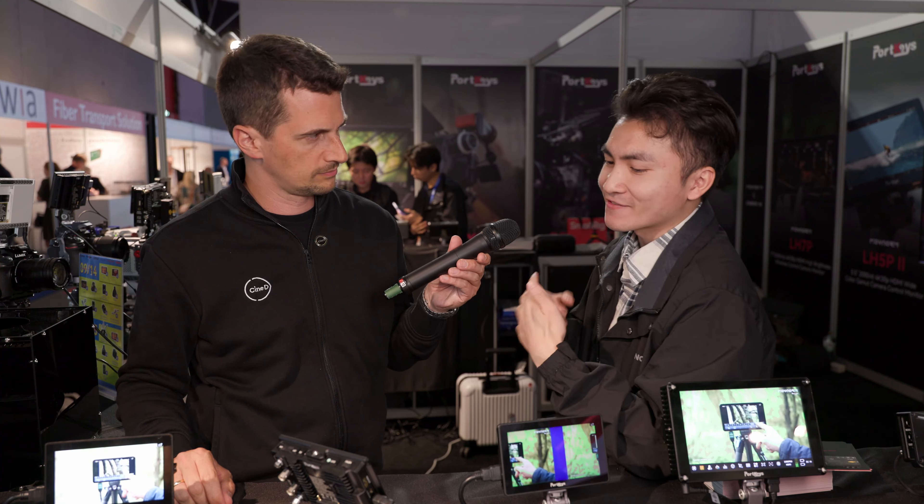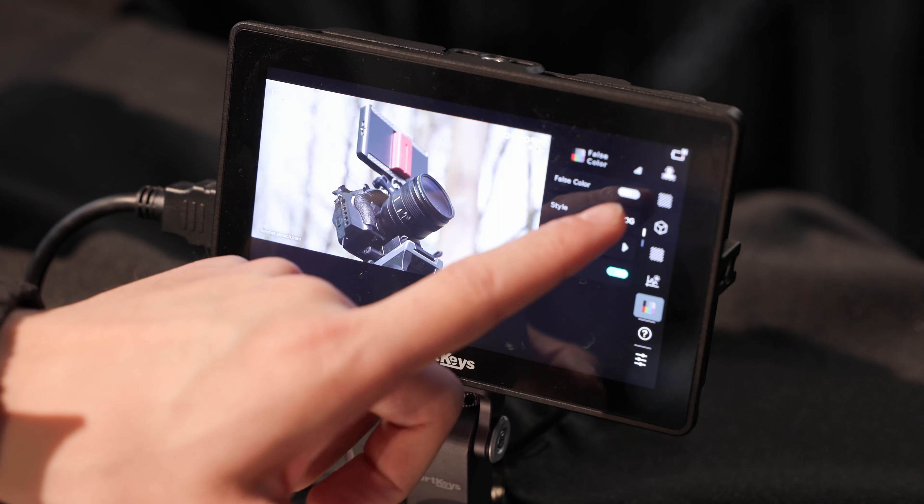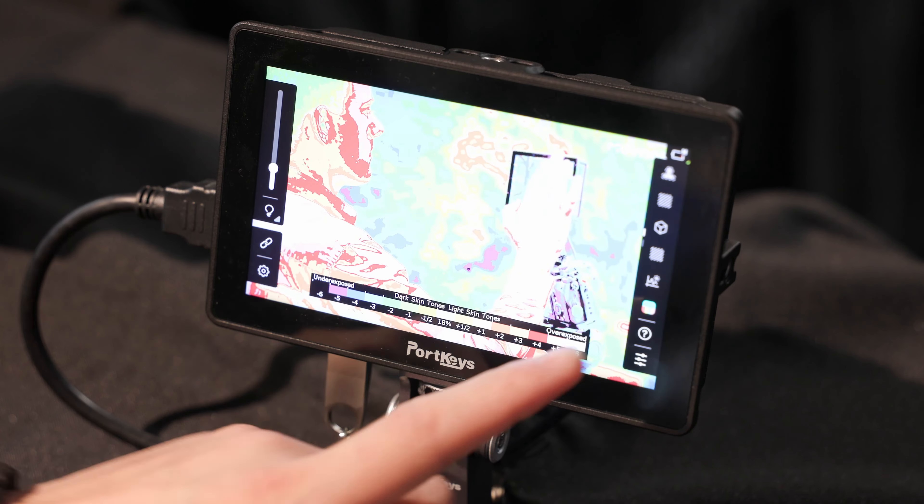The greatest feature our customers are always looking for is stop-based false color. This is a great feature for detecting exposure — a very nice function.